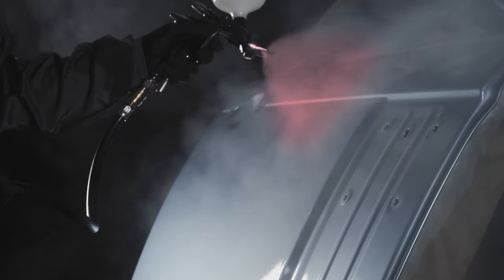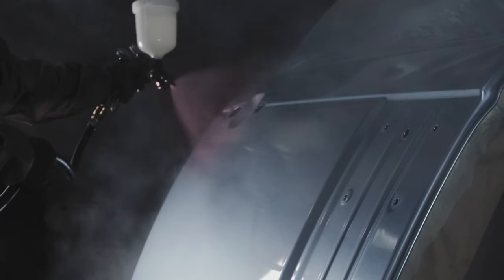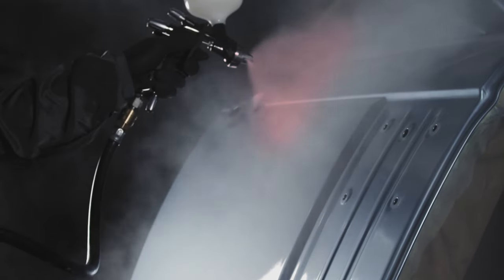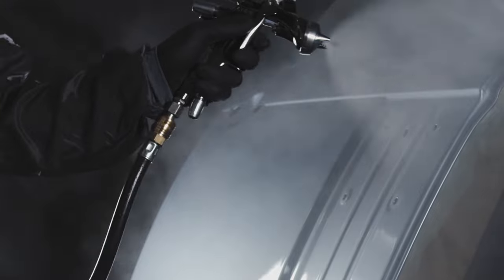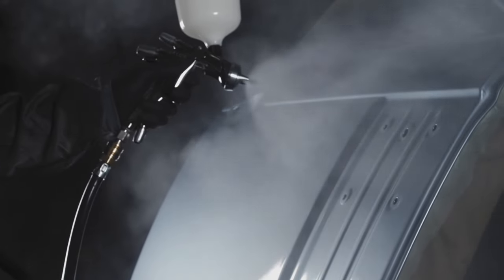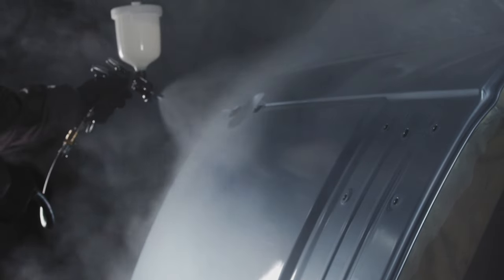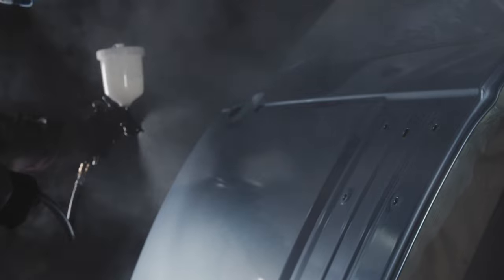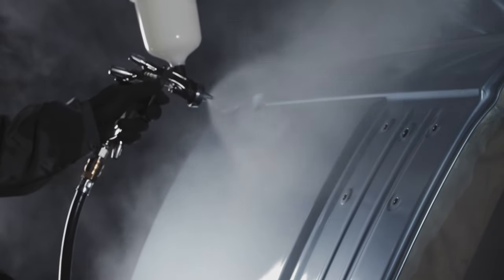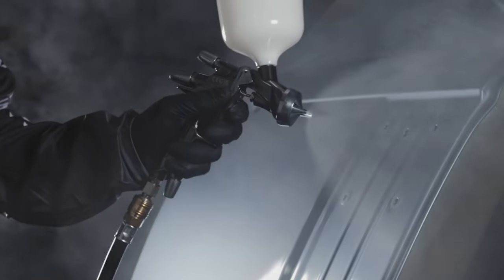There's less chance of runs and sags because the material is evenly spread across the pattern. With flat nozzle technology, which is very center-wet, if you don't quite get the overlap right it could be dry or overloaded — giving more chance of orange peel and runs and sags because you're putting so much material in one place. With Series 2 you don't get that problem because the material is so evenly spread and the atomization and droplet balance is so much more consistent.